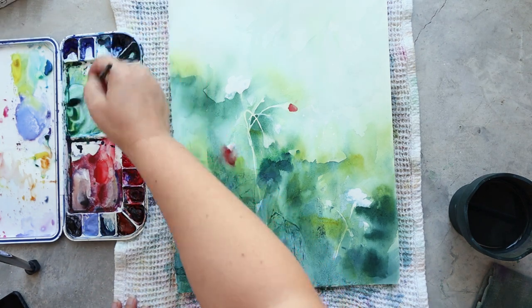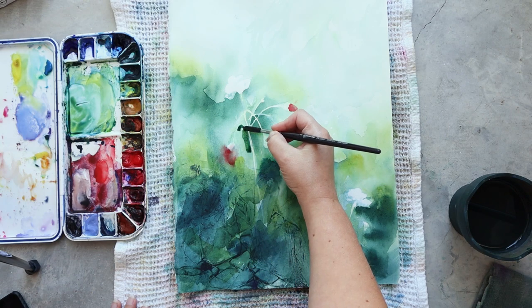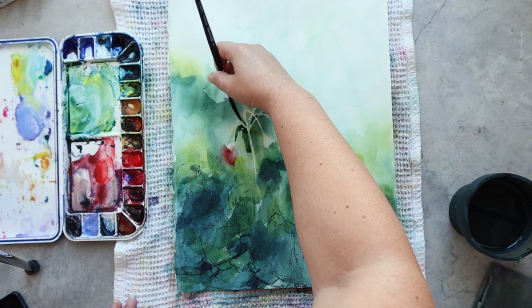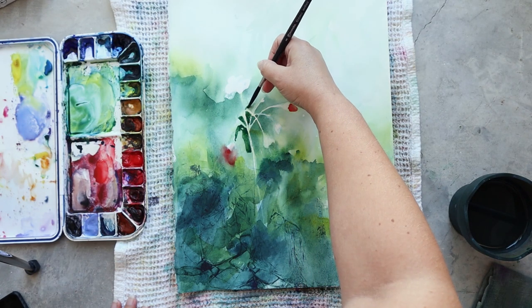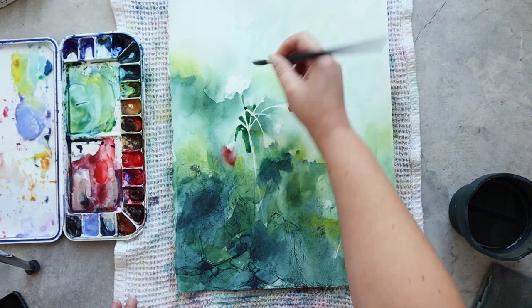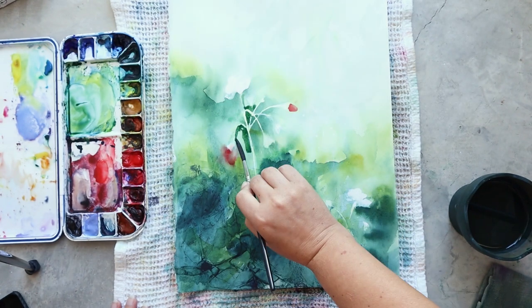You can always deepen your painting, but you cannot easily remove paint with watercolor, so it's better to go slow and steady than to put too much color at first and regret it.